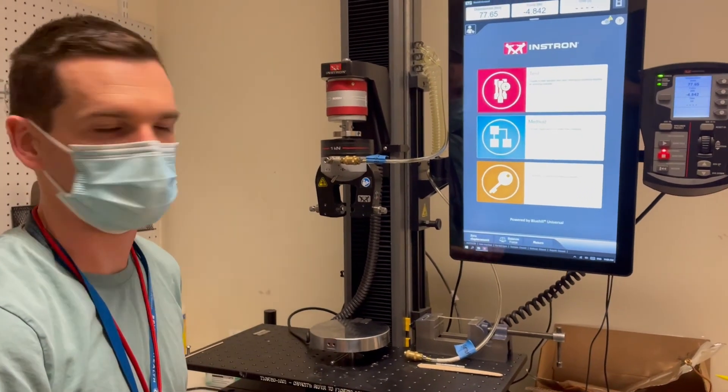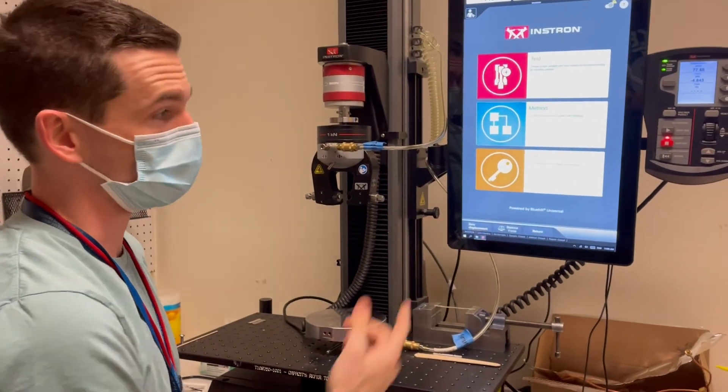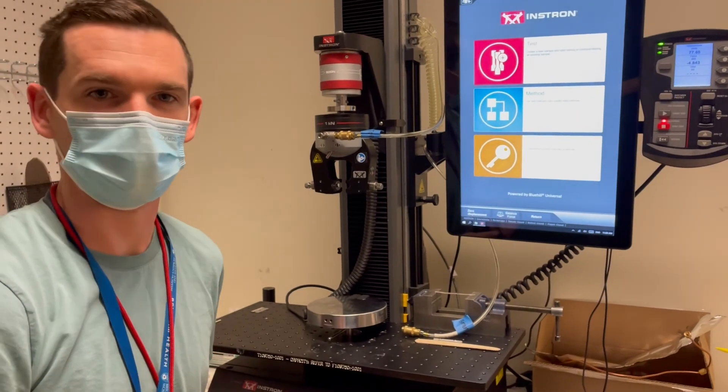That's the basic setup. There's also a USB port in the back to save data at the end of the test.